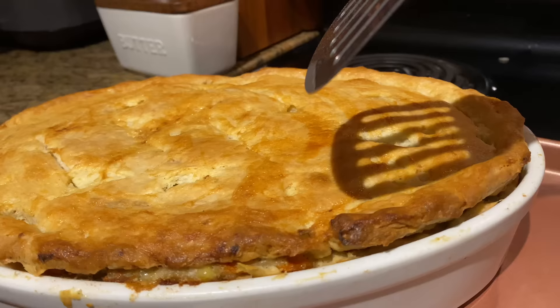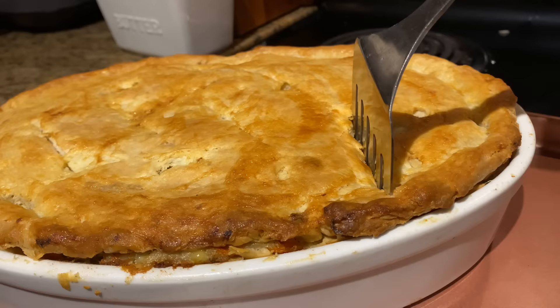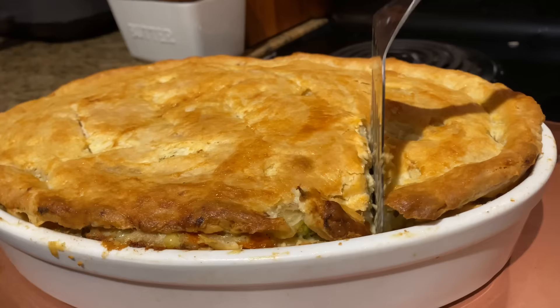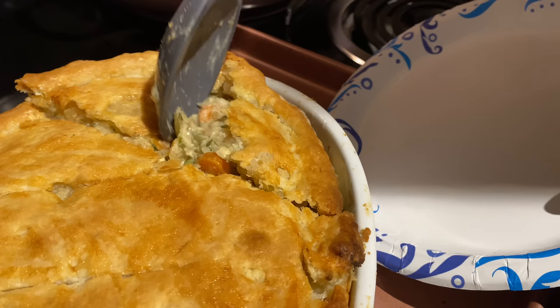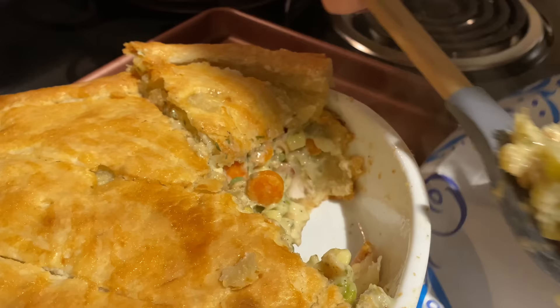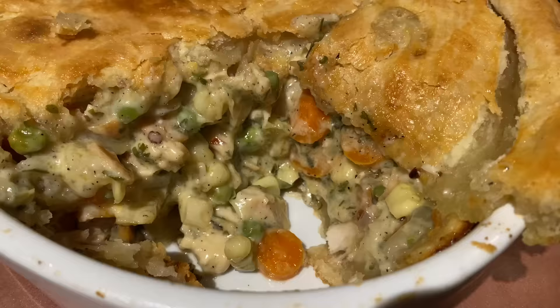It's done — she is done! I'll serve it up in a minute. I'm gonna cut it open so y'all can see the inside. Look at that crust! There's a bottom crust too, so I gotta go all the way down. Let me scoop it and get the spoon. The first piece is always so hard to get — oh my goodness, look at that chicken pot pie! Look how thick it is — she looks good, y'all!